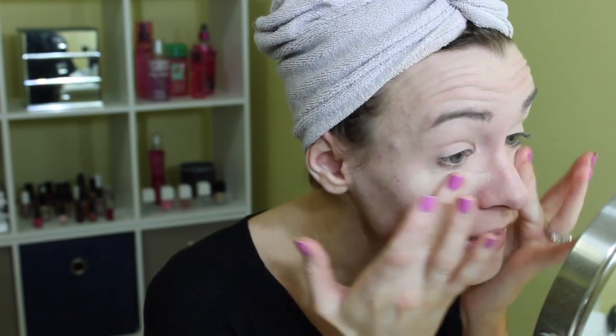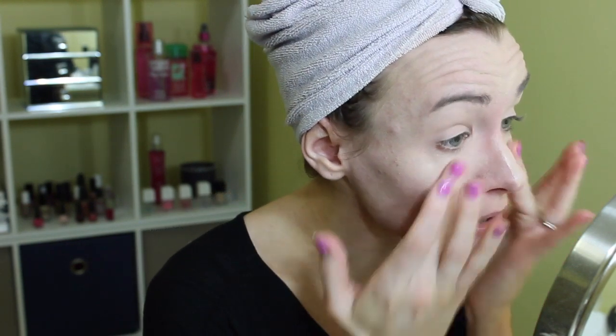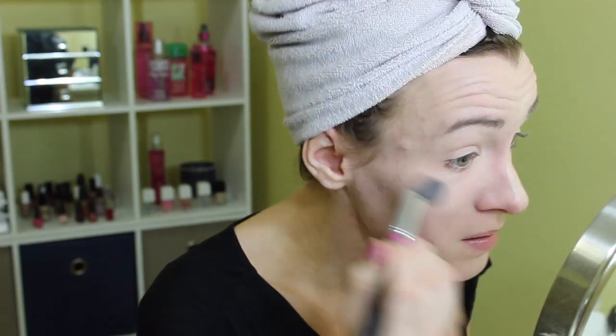Then I'm going to take again the MAC Pro Longer Concealer and use this under the eyes. I like a lot, but again you don't have to use as much if you don't want to. I tend to have a little more redness around my nose, and then to really brighten up those under eyes — and a little bit on the chin too. For that I'm going to take my Sigma Soft Blend Concealer brush and just blend that in. It's the perfect blending brush for your concealer.